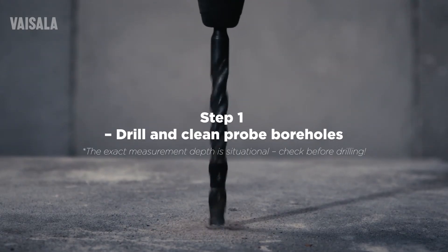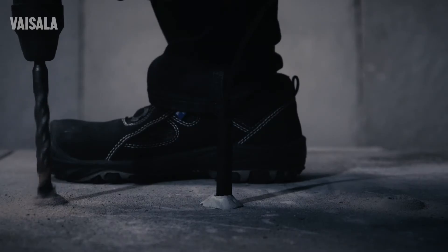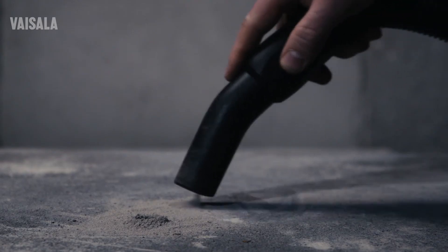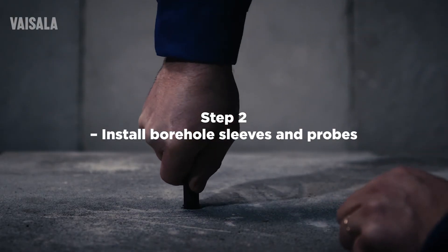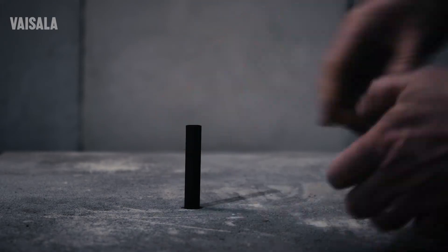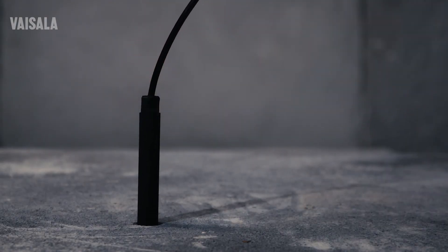Start by drilling about 4 cm deep probe boreholes. Several probes and measurement points ensure the best result. Then install sleeves to each borehole. Make sure they are warmer than the concrete to avoid condensation, which can lead to measurement errors.